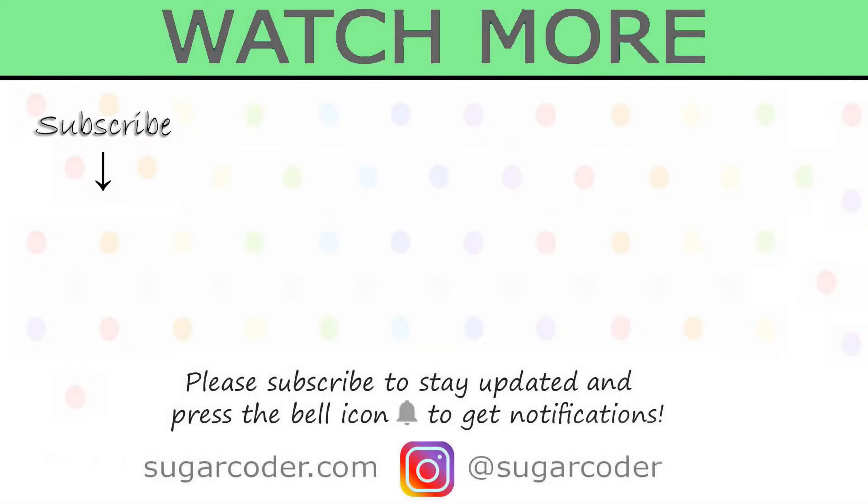So which DIY gift idea do you like in this video? I hope that you like this video. Thank you so much for watching and have a sweet day.